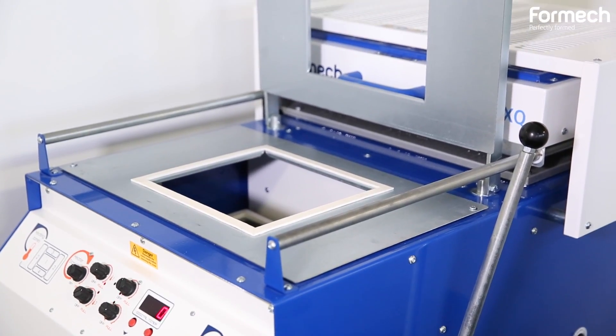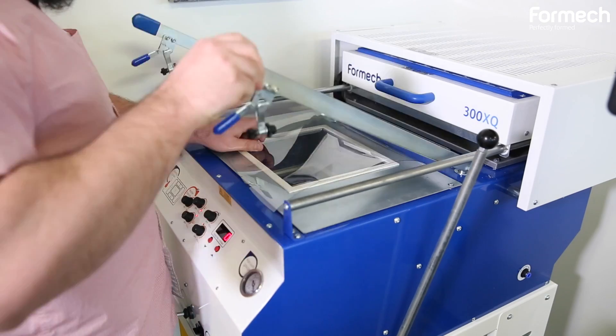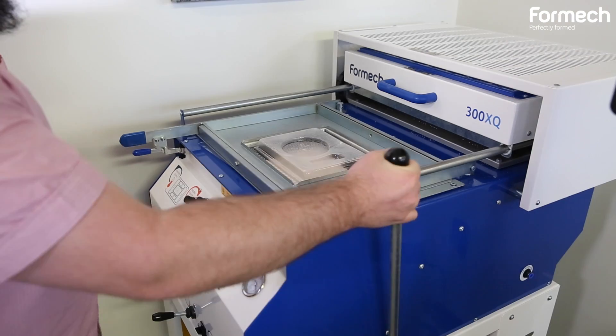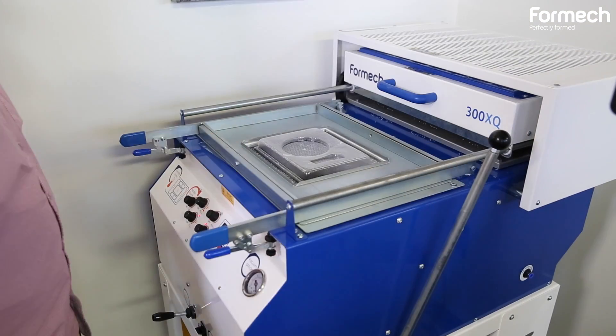It has the size that we needed. It's pretty easy to use and it used the materials that we needed. We are not mold makers or tool makers — we're designers, so this is the first time we're getting into tool and mold making.